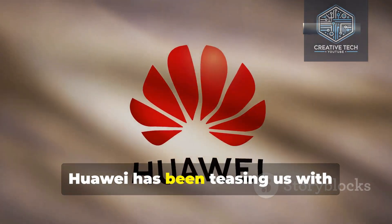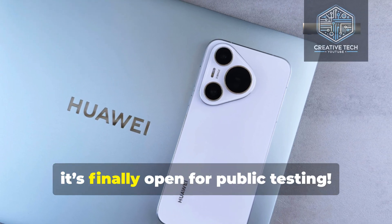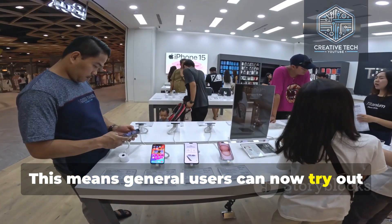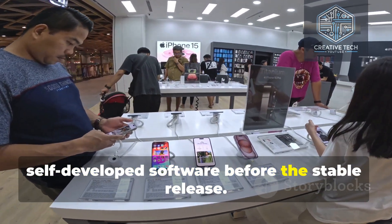Huawei has been teasing us with HarmonyOS Next, and after several developer beta builds, it's finally open for public testing. This means general users can now try out the new features of Huawei's self-developed software before the stable release.